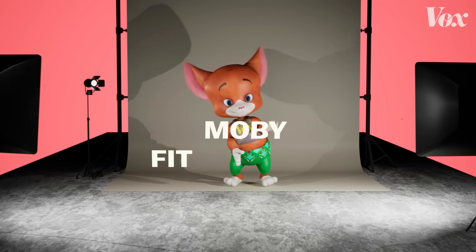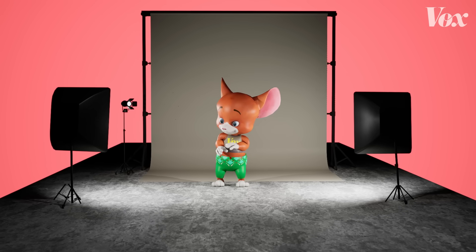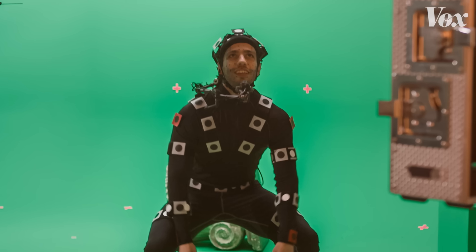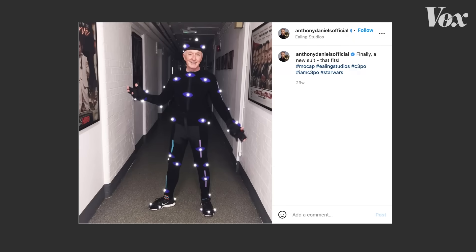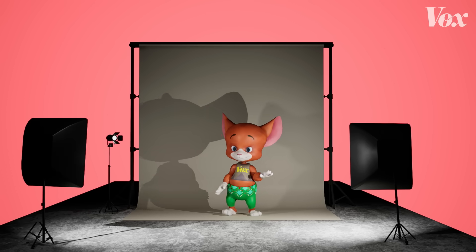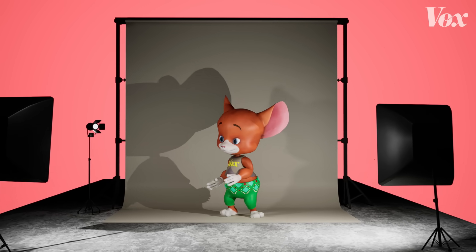Before we explain the motion-captured mouse who I've named Moby Fitzsimmons, let's go to basics. We've all seen some photo like this one, with some poor actor in a weird outfit covered in dots, whether it's on the Hulk, Mark Ruffalo's Instagram, or Star Wars C-3PO's Anthony Daniels on his account. But where does that motion go? By focusing less on the actors and more on how it works, you can understand the real artistry behind motion capture.